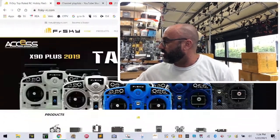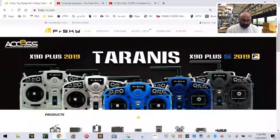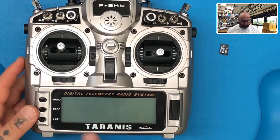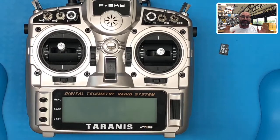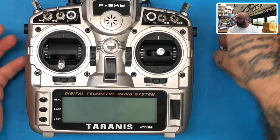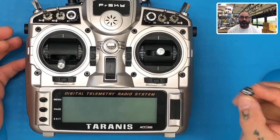Let me make some adjustments here, and then we will put my camera up. The first thing we're going to do is show you the radio we're working with. This is the 2019 ACCESS edition — it's not the SE, but it doesn't have to be the special edition; it will still apply. We also have a 64 gig memory stick.